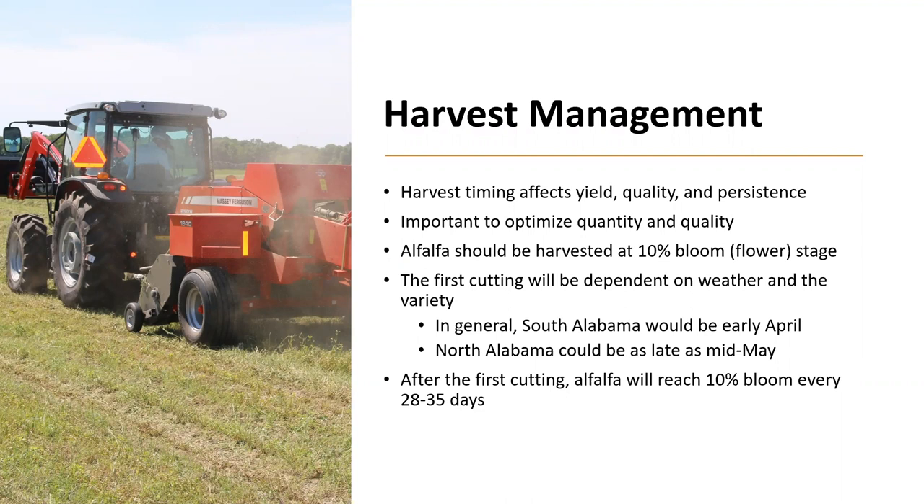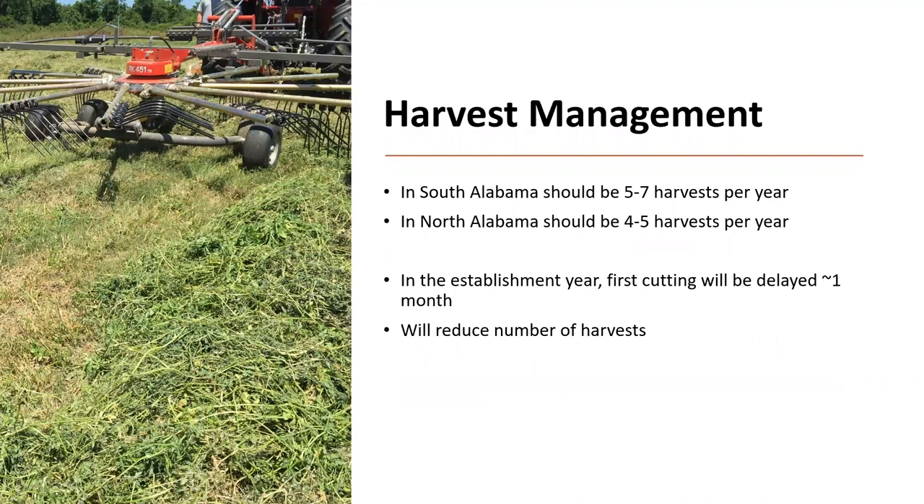Shortening the harvest interval will decrease the productivity of the stand, and lengthening that interval will reduce the quality of the hay you are producing. In south Alabama, you should be able to have five to seven harvests per year, and in north Alabama, four to five harvests per year because of the shorter growing season. During the establishment year, your first cutting will be delayed about a month, reducing the number of harvests, but by doing this you are ensuring the longevity of the stand.